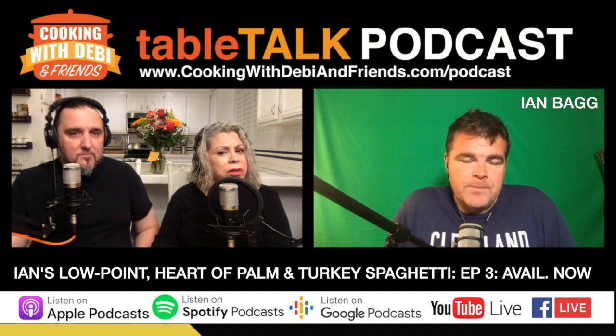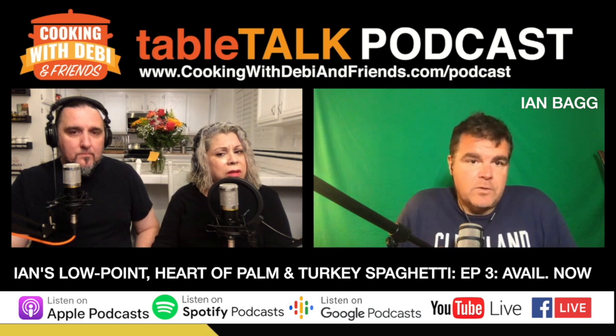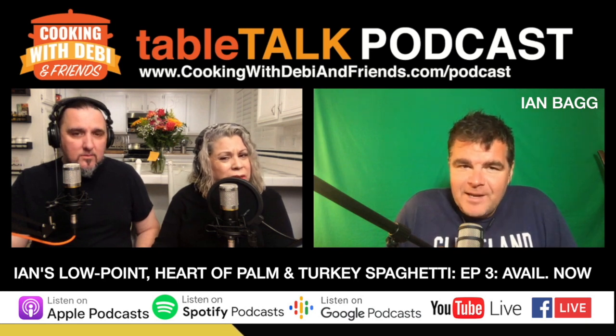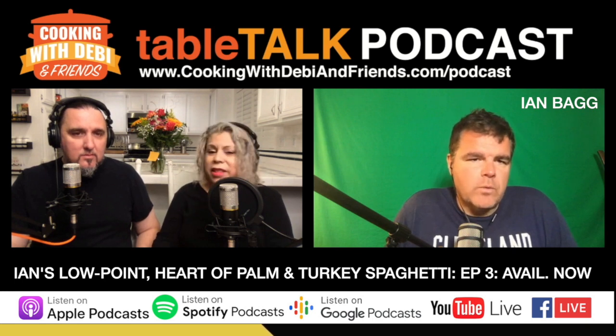What's the hearts of palm noodle? It's just hearts of palm cut into noodles. Does it taste like a vegetable? Very little. I also like the spaghetti squash — the roasted spaghetti squash.